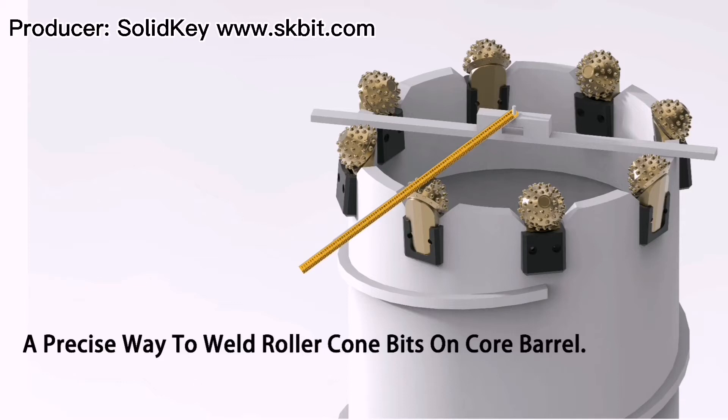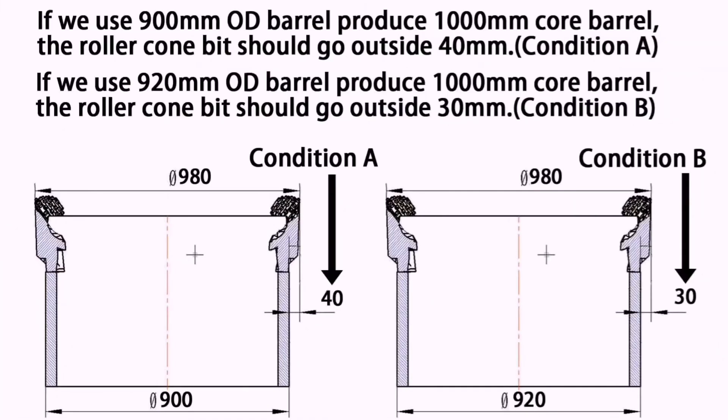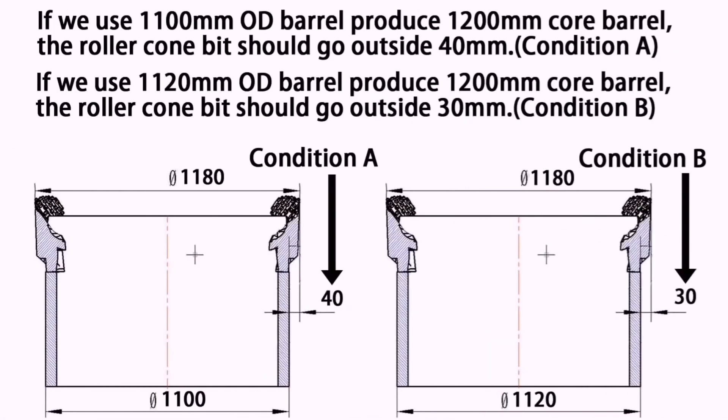This video will introduce a precise way to wear the roller cone beads on a cone bundle. Normally, we always face two conditions: condition A or condition B. In this video, we will assume condition A, where the cone edge will go outside 40mm.